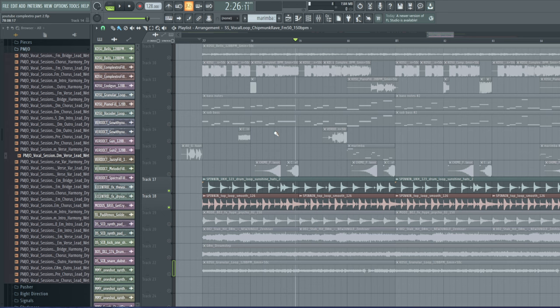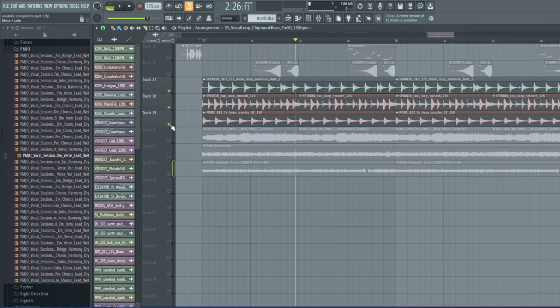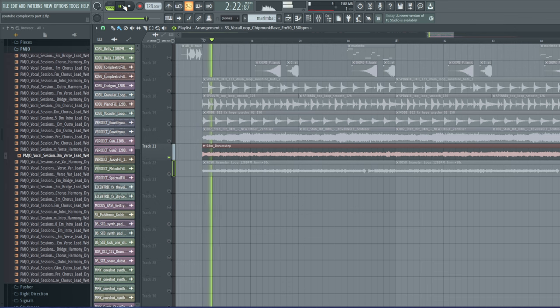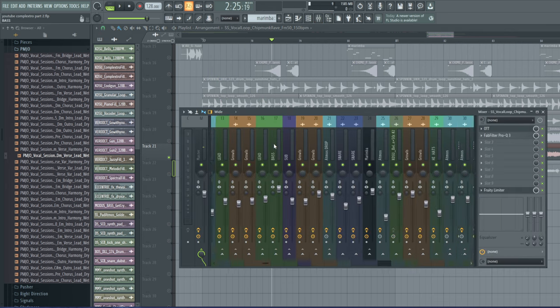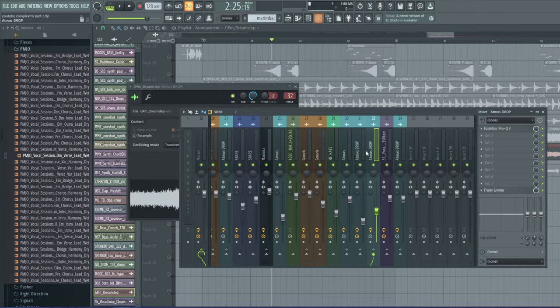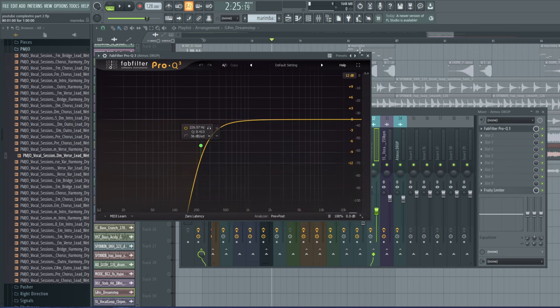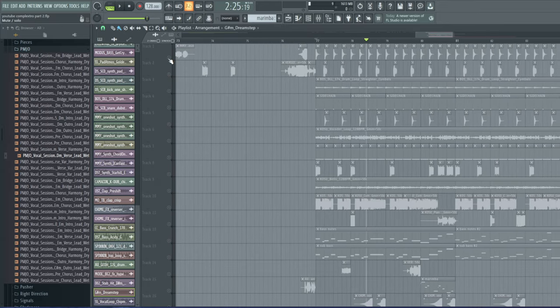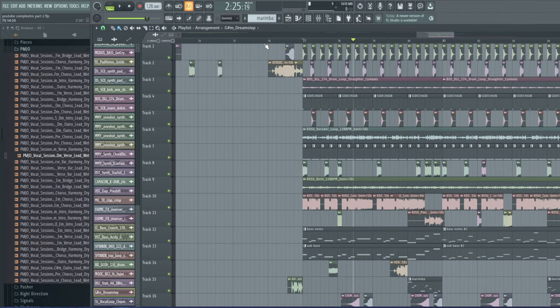That helps with that whole section of the song. I also added some saws underneath to match the key of the song — that helps fill up more space. Adding pads will always help fill up space as well if your song sounds empty. I have more pads added here, and I cut them at around 226Hz — quite low for a pad, but I did that to keep the low end and help fill up the headphones a little more.